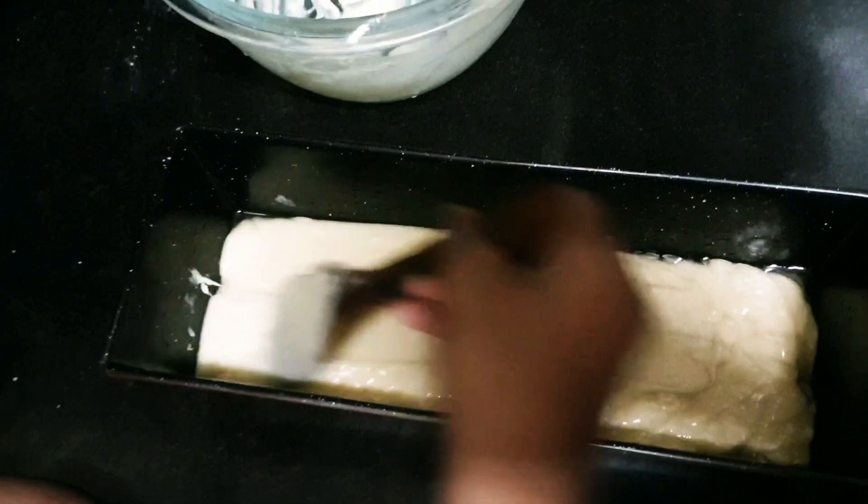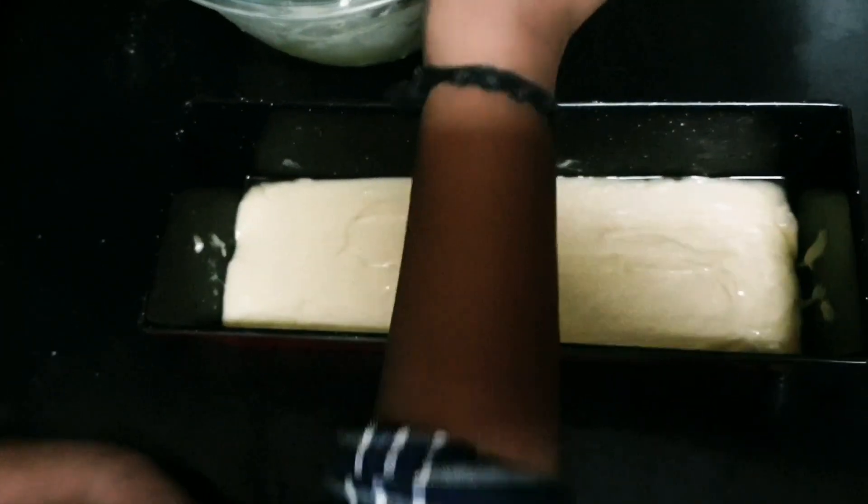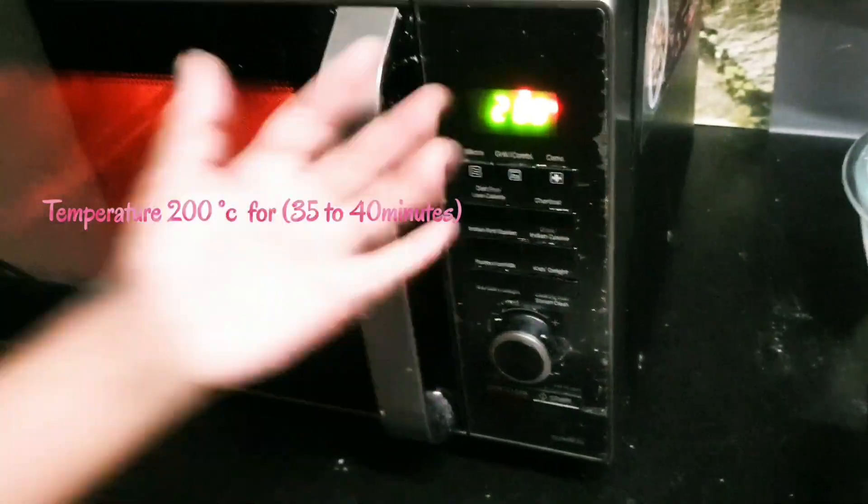All is done. Now just smooth the upper edge out, just like painting. It's so fun. Next, I'm preheating the oven. Now it's done. Keep it in for 40 minutes. Let us wait.